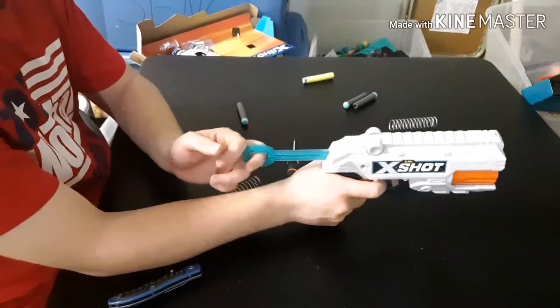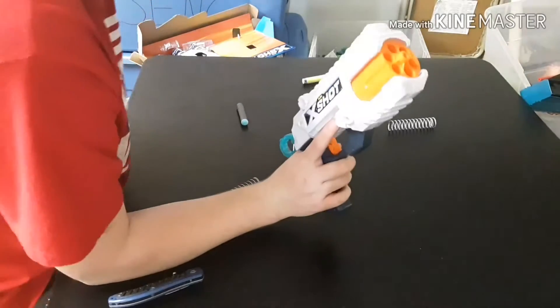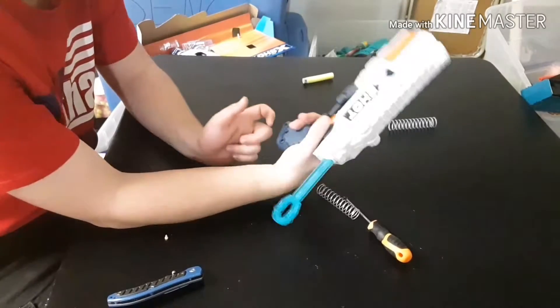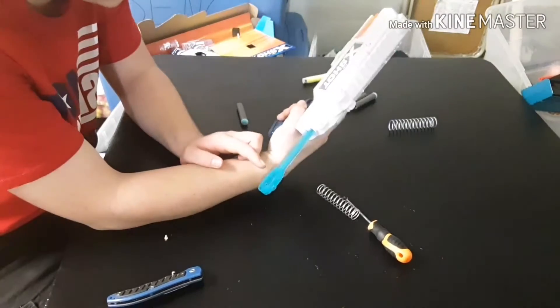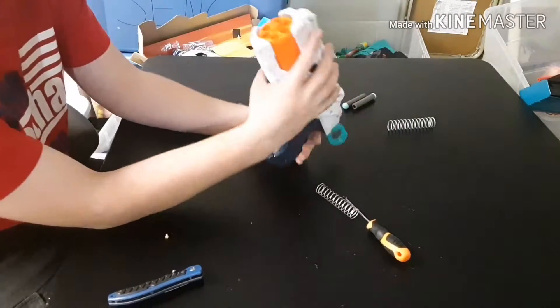The final verdict: it's a very nice, cool little pistol - a way cool pistol - that has tons and tons of potential that we will be utilizing at a later date.